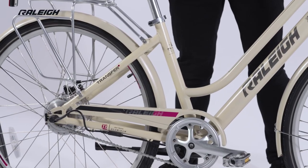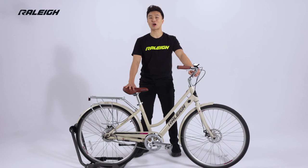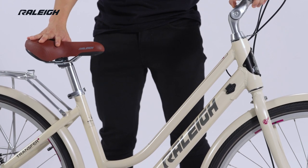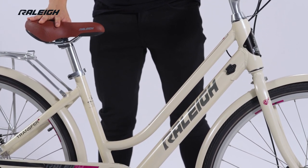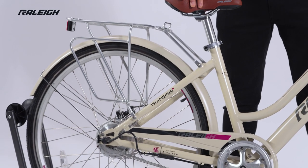Introducing the Raleigh Dobson Step-Through. Simplicity, style, comfort and function collide to produce a bike that rides as well as it looks. Commute, cruise and coast along the streets and paths aboard this classically styled and smartly equipped comfort e-bike.